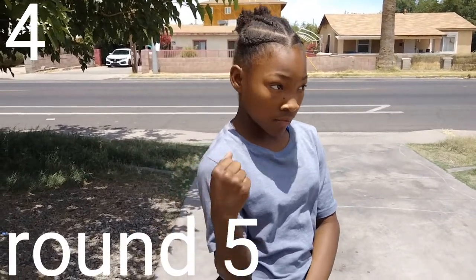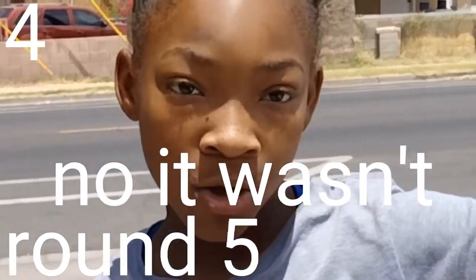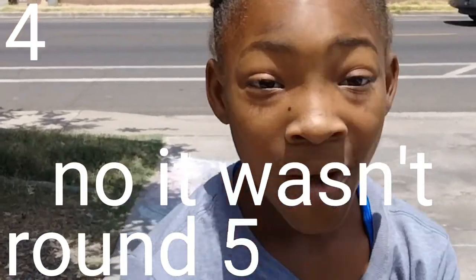Wait, it's round six because this was round five — that's why I got it. Okay, we're on six. Let's get going.